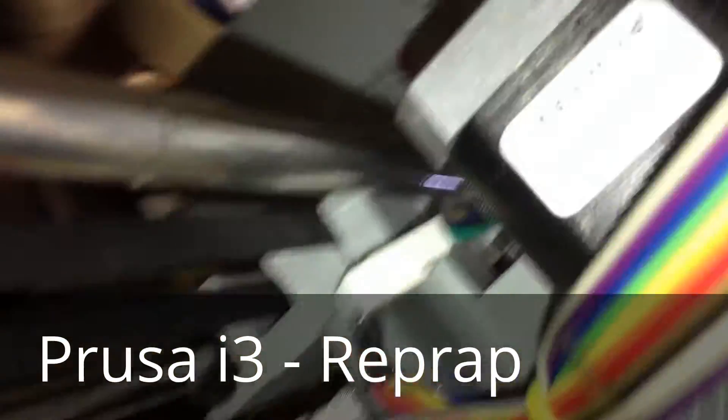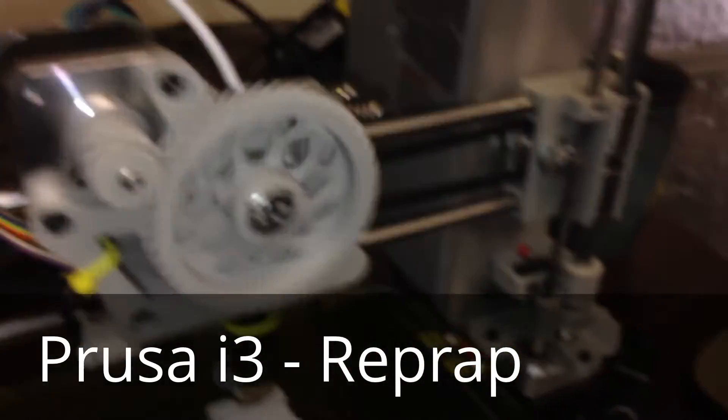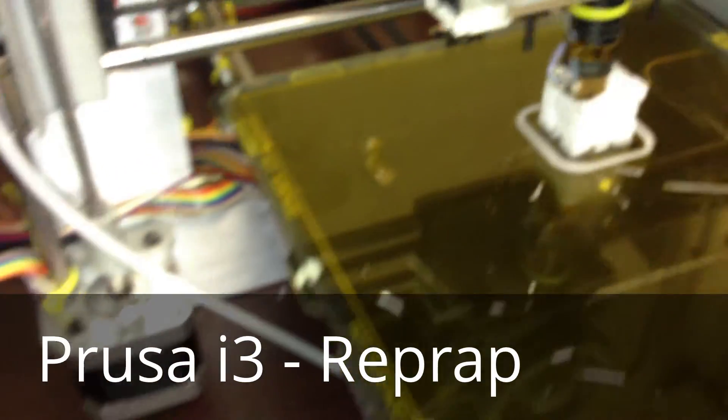I got these motors from China — they're brand new, 6 of them, plus another extra for the dual extrusion I want to do in the future.